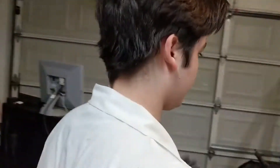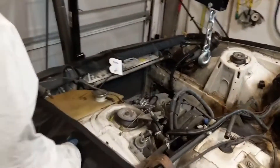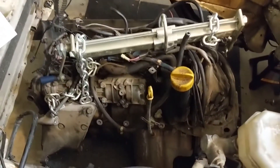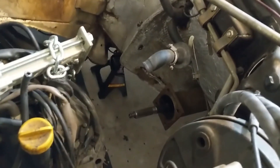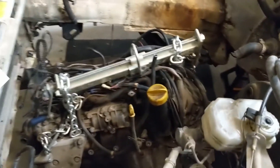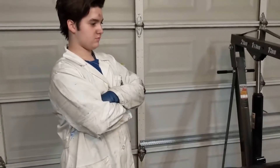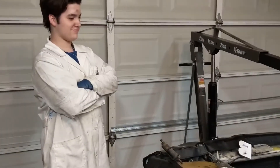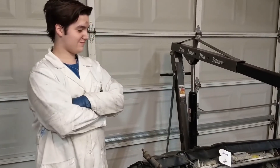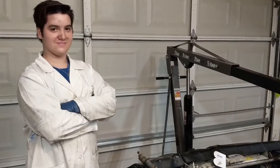We hooked the engine up to the engine hoist and just lowered it down — right now it's just sitting on the floor. There's the shaft and the torque tube. It was a long day, but ain't no hill for a stepper. Looking forward to jacking the car up, getting the engine out of there, and having ourselves an engine-less car.